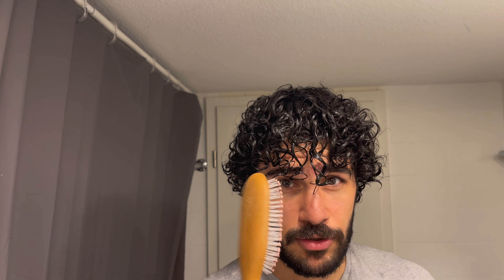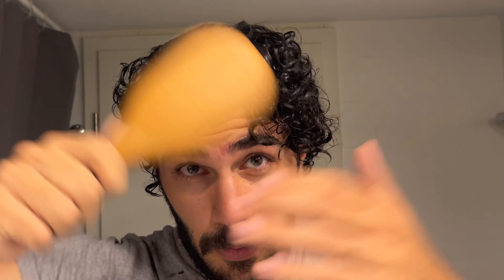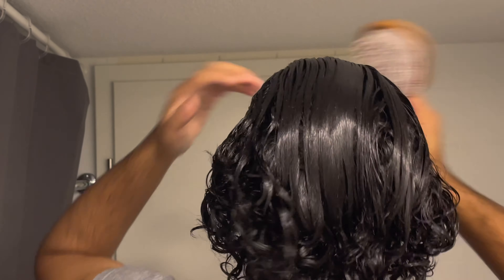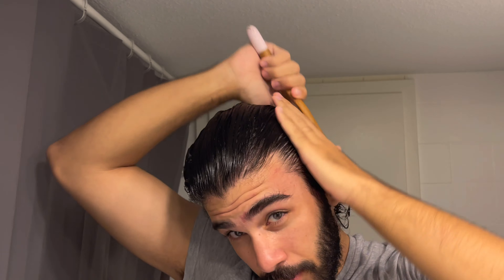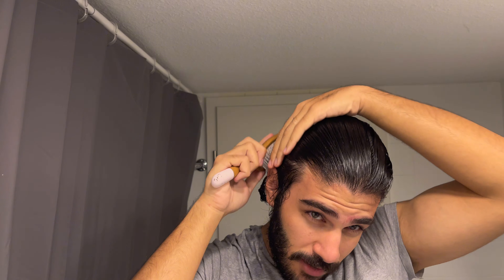Now we will brush the hair really well using a wet brush. Using a wet brush minimizes damage to your hair, and it's a really important step if you want to achieve this hairstyle, especially if you have curly hair.